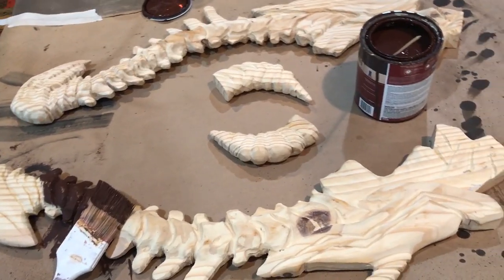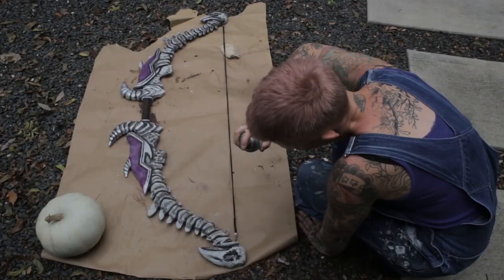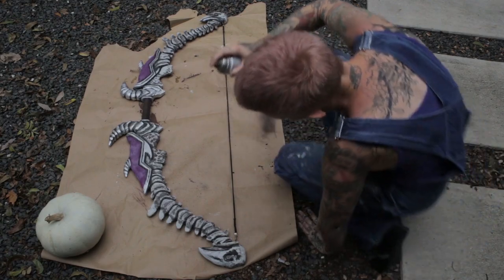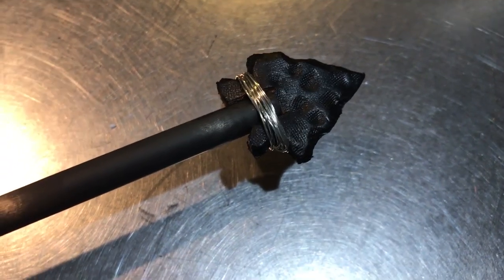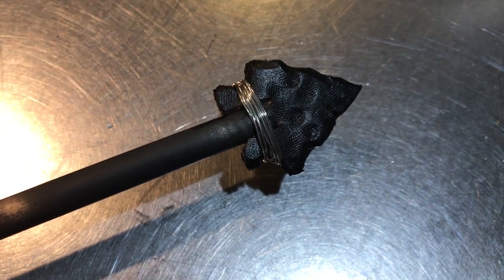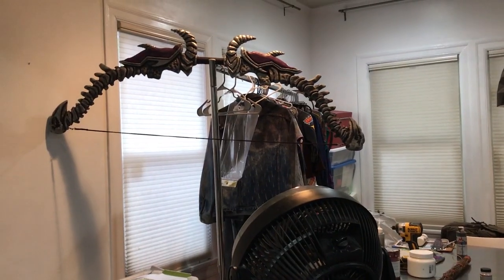Then I painted it, matching the colors to the research photo I had, and aged and texturized the bow with a few faux finishing techniques. I also used some leather to make a safe arrowhead, which I attached to a real arrow shaft. Instead of bowstring, I used round elastic.